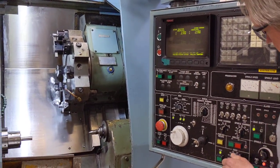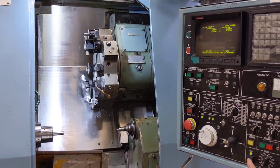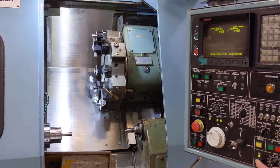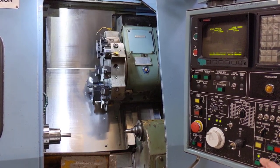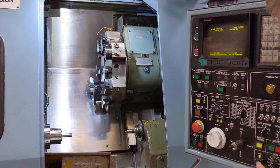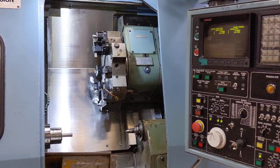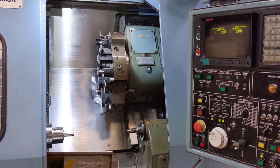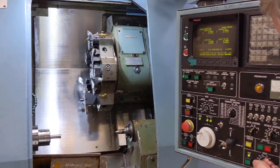Let's run the tool turret. We'll index it first to tool one — that's going to turn the turret. Let's just turn it to number five, and then maybe number 12, and let's go back to seven.